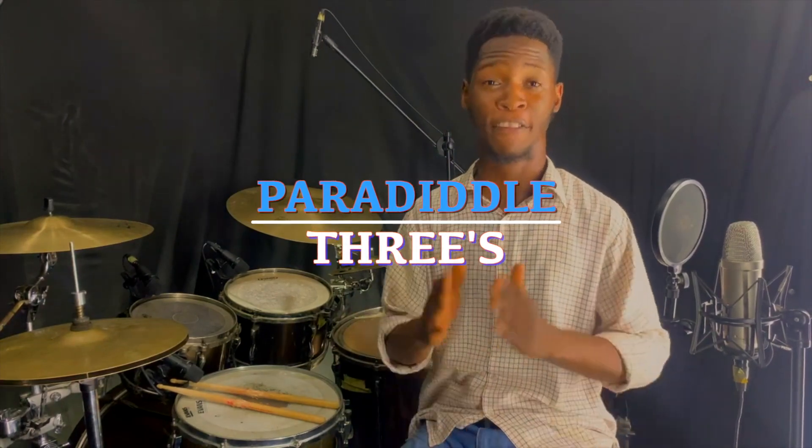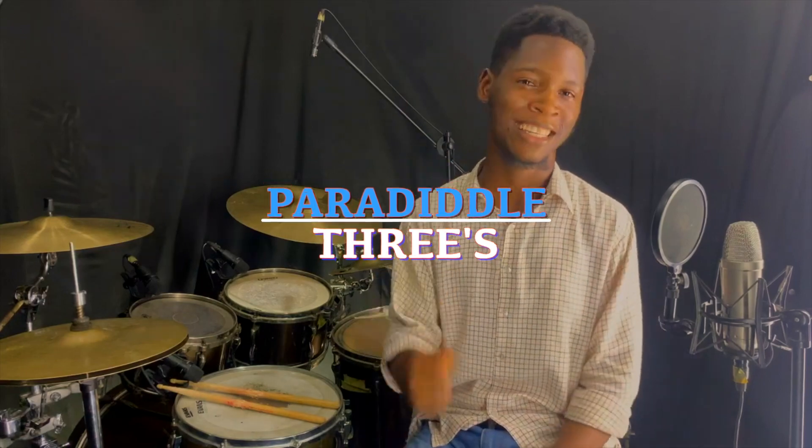Hi guys, today I'm going to be showing you one of my favorite drum exercises. One beautiful thing about this exercise is the fact that it's so simple.